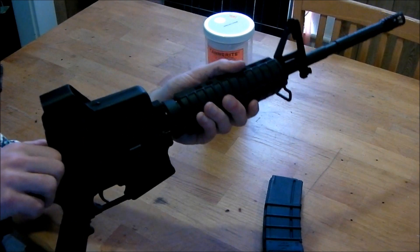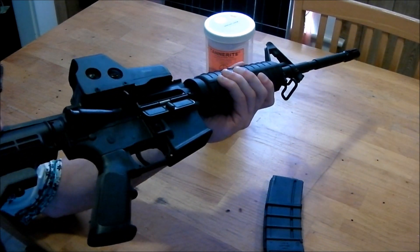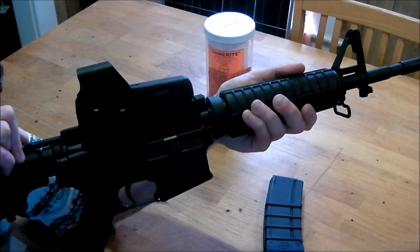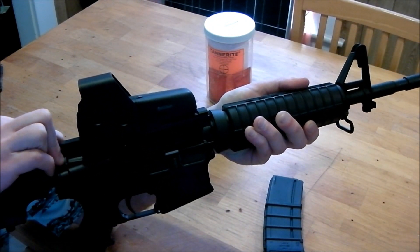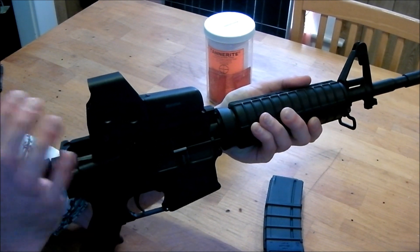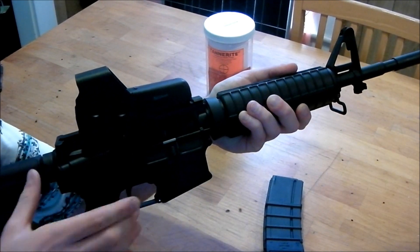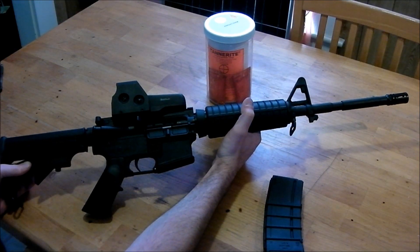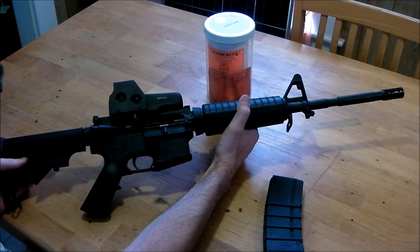Let's do a quick check. I don't know if you all know what the forward assist is, but I'll demonstrate quickly. The forward assist is for when you get dirt in your action and it won't close properly and chamber your round — you slap the forward assist to make sure that it seats the round correctly before you fire.